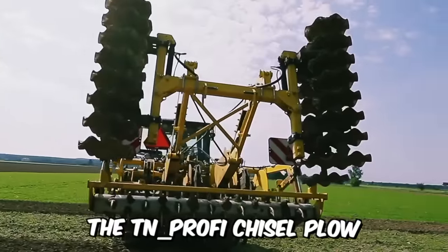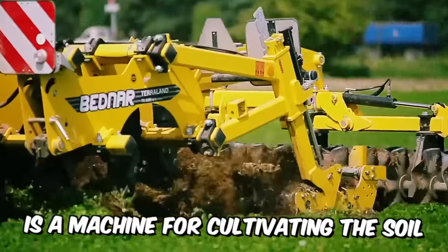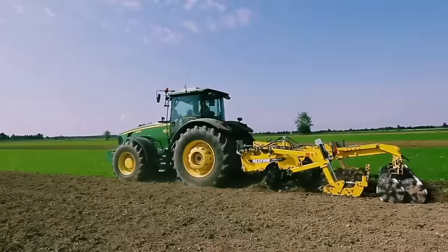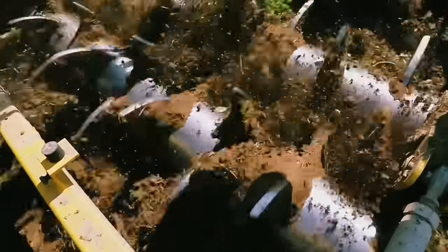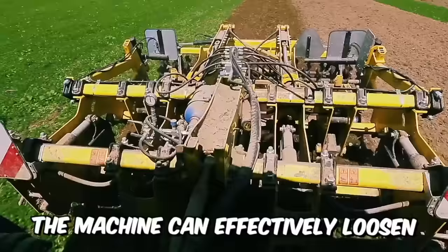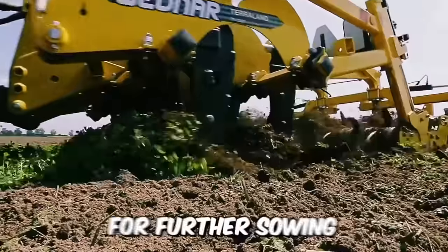The TN Profi Chisel Plow, or TN Profi Deep Loosener from Terra Land Company, is a machine for cultivating the soil to a depth of up to 65 centimeters. This model has two rows of cutting discs mounted behind the rear tooth rollers, and can be supplied in two working widths — three and four meters. In one pass, the machine can effectively loosen, mix crop residue, crush clod, and create an ideal soil structure for further sowing.